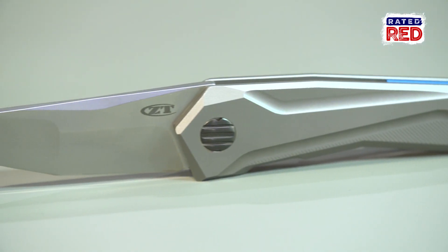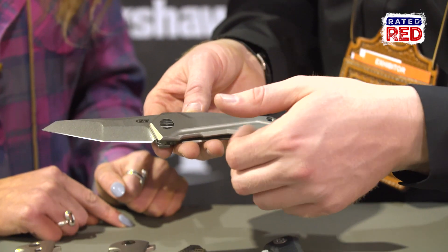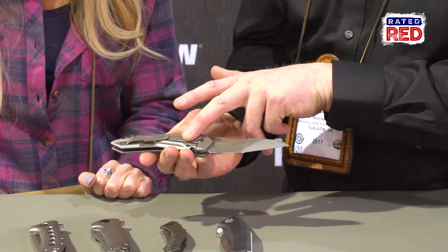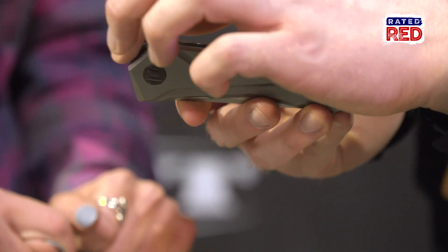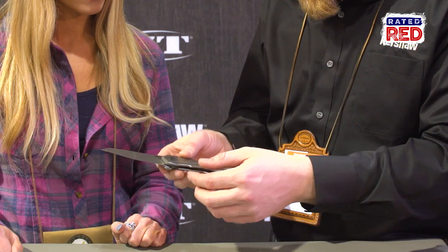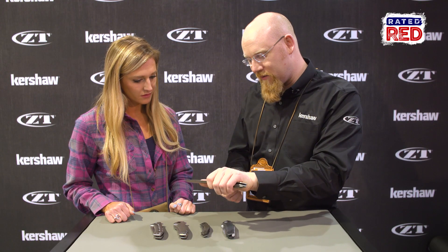First up, we have the model 0055. This has full titanium scales. We have a compound ground blade — a real high flat grind in front and a lower, thicker grind in the back. We have a titanium frame lock on the back, a bent titanium pocket clip, and a stainless steel lock bar insert in that titanium scale. The big feature of this knife is the SLT flipper. You just pull it back and it works just like a typical flipper. Once it opens up, that little flipper folds away into the handle and you have this really nice comfortable knife. You can hold it in any position, and it's not going anywhere if you're cutting on something very hard.